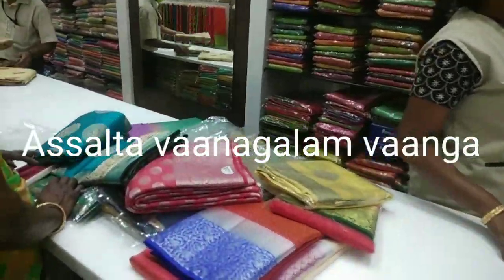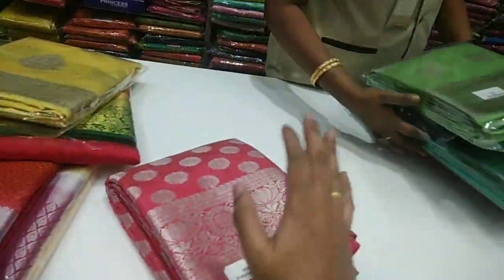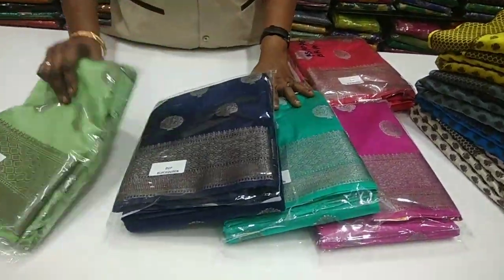Hi friends, welcome to my channel. We are using Lubion Silk, also known as Raw Silk. Let's go and see how it is — this is the name of Raw Silk.